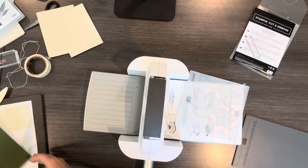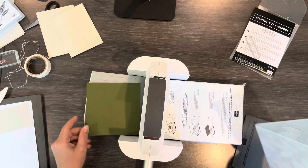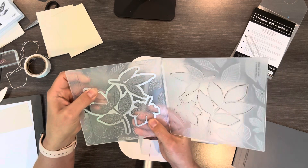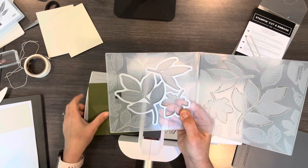Now I'm gonna take a piece of Mossy Meadow. I love Mossy Meadow for leaves, and so I'm gonna show you how to die cut with this embossing folder. There are three leaves that match up with the embossing folder.